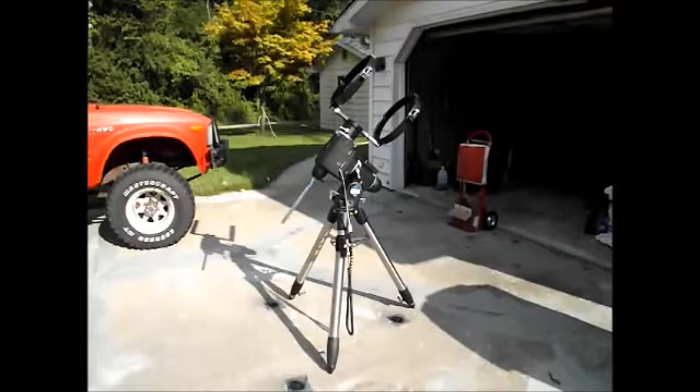This telescope mount is an Orion Atlas EQ — it's the older model, it doesn't have all the advanced electronics with go-to and stuff like that, but the basic stuff is still the same. I'm going to show you quite a bit about it and how to set it up.